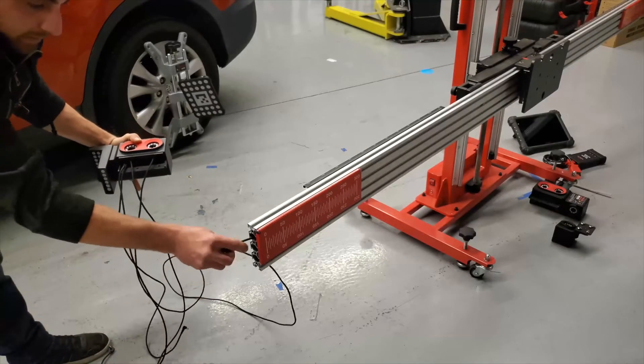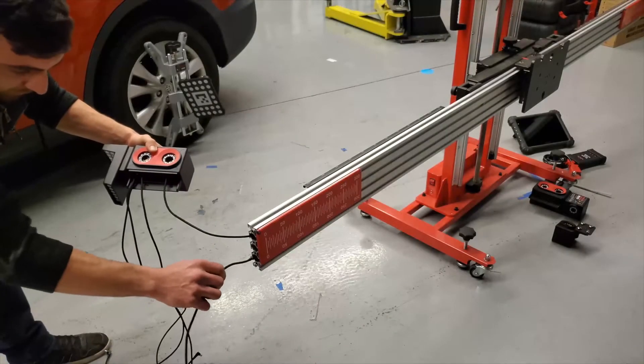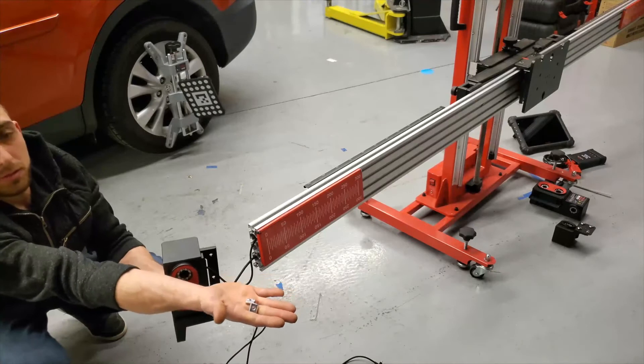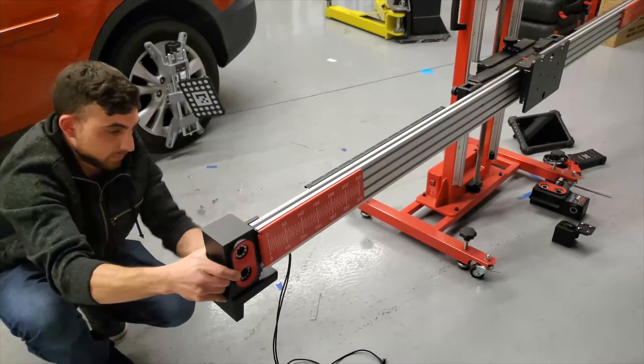The long wires are fed through the first and third channel inside the crossbar. The shorter wires are run in the lower channel on the back of the crossbar. Insert a slotted nut into the first and third channel on the back of the crossbar and attach the left side camera using the provided bolts.